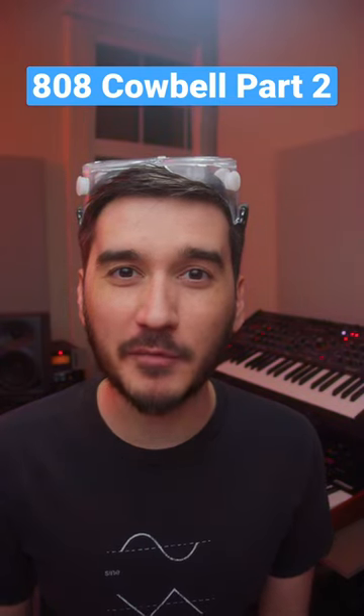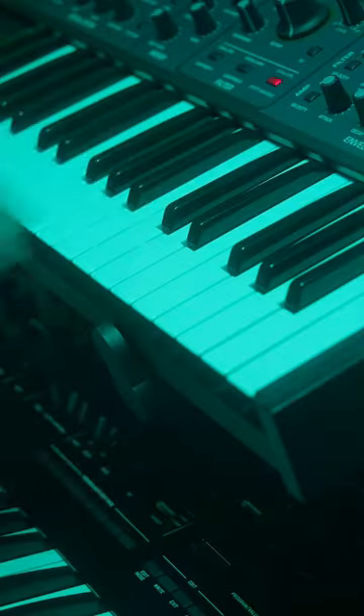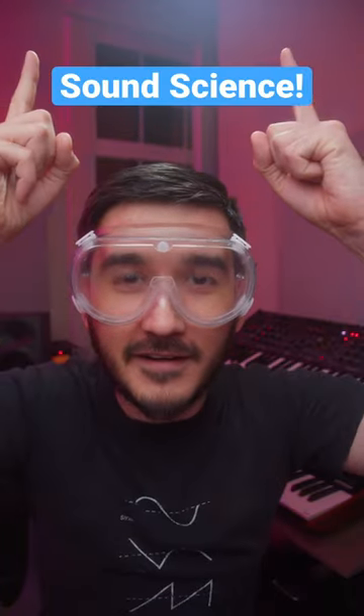Let's recreate the 808 cowbell from my most popular video using a different synth. It's time for sound science.